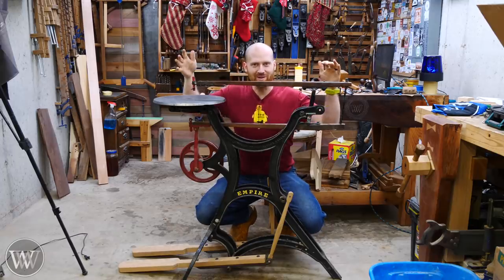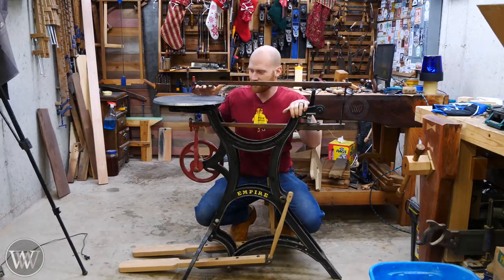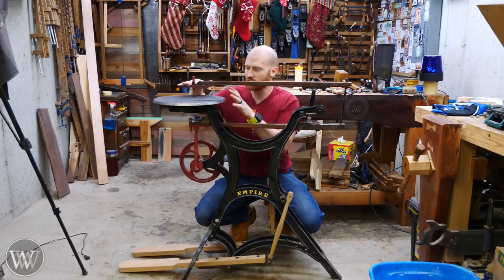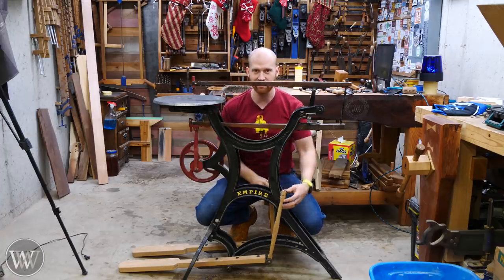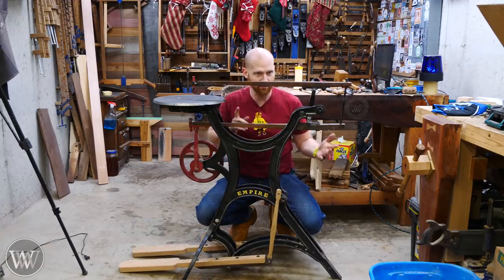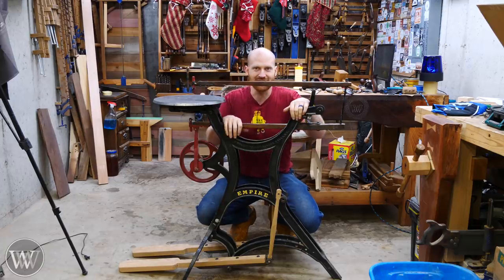Hey y'all, I'm James Wright and welcome to my shop. We are working on the scroll saw — finally getting around to this. This is a project I've been wanting to make for a while. In this video we're going to be restoring the table and building the pedals and struts. Hopefully in the next video we'll be building the flywheel and getting this beast up and running. So come around, we're gonna have some fun.